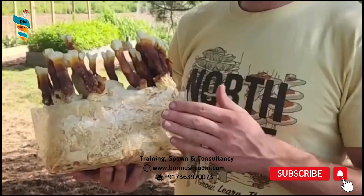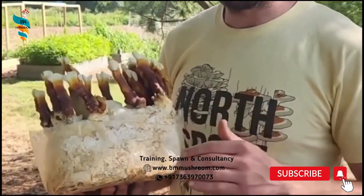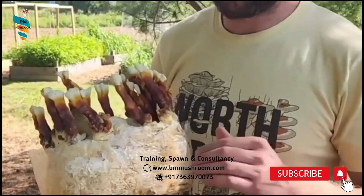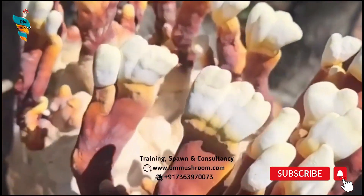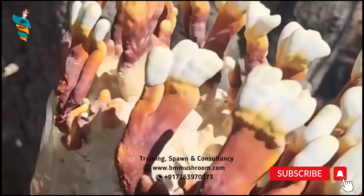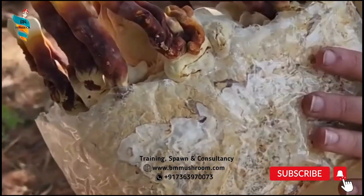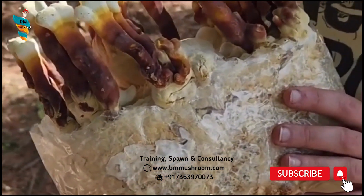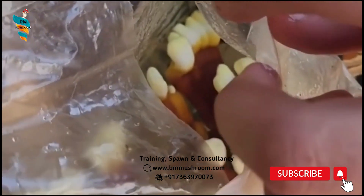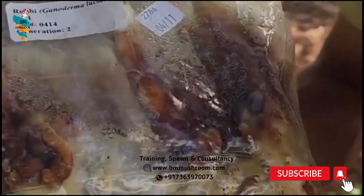Once the pinheads have grown enough to form the cap — indicated by the flattening of the half-whitish top of the pinhead — humidity is reduced to 80% and more fresh air is introduced. Once the cap is fully formed, indicated by yellowing of the cap margin which is otherwise white, temperature is lowered to 25 degrees Celsius and relative humidity is further reduced to 60% for cap thickening, reddening, and maturation of the fruit bodies.